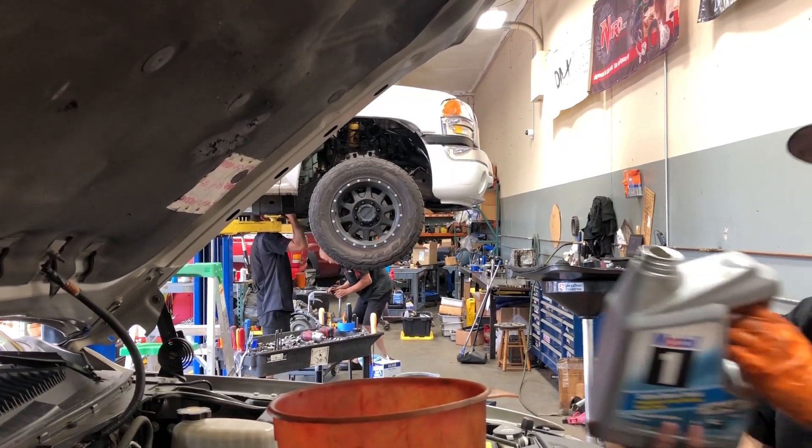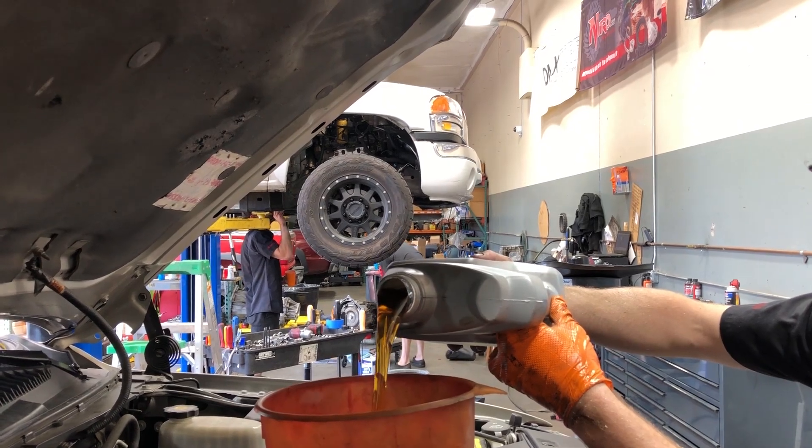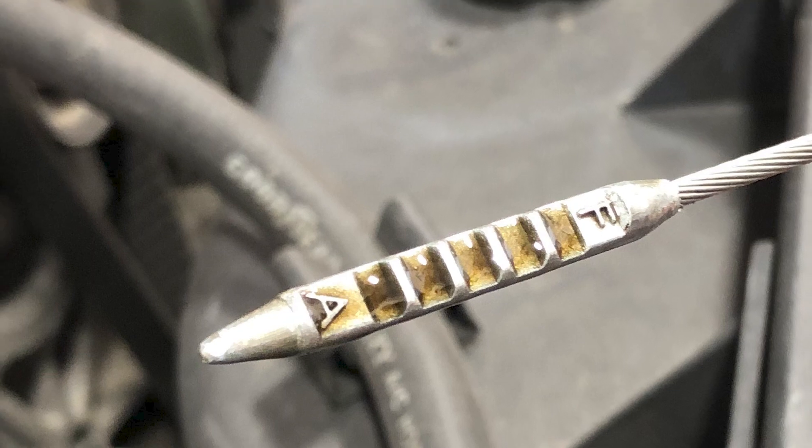Fill your D-Max Store oil pan with 11 quarts of motor oil. Start the engine to confirm proper oil pressure. Shut off the engine and confirm the oil level. Add oil if necessary.